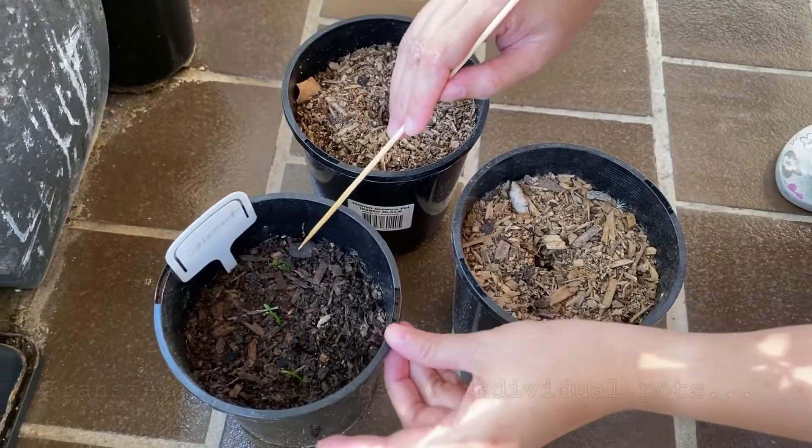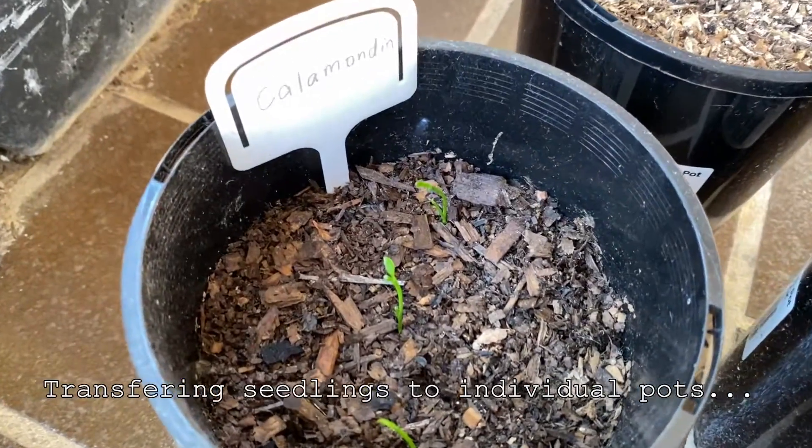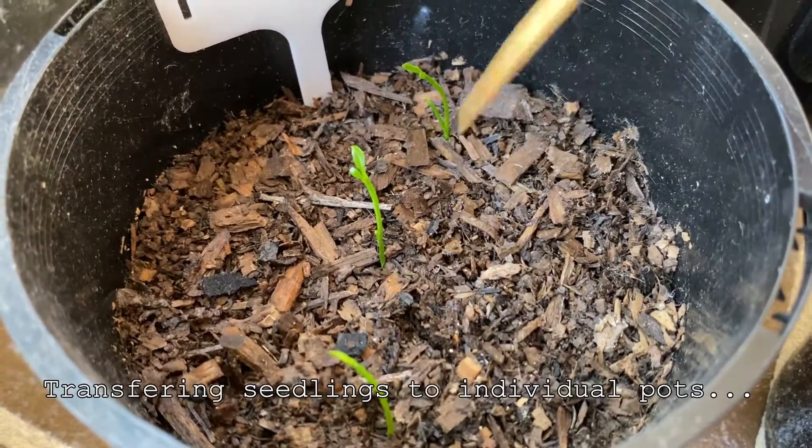Now I will transfer the two calamondin here to this spot. So I've got three here so far. I'll leave this one in the middle so it can stay in this spot.